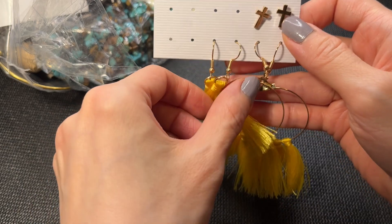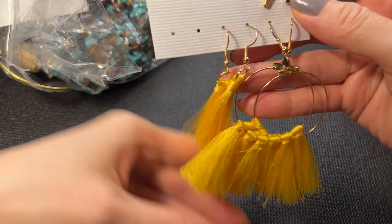We have some crosses, some tassels, hoop earrings - really cool - and these little tassel hoop earrings. If anybody wants this one, this one will be a dollar.